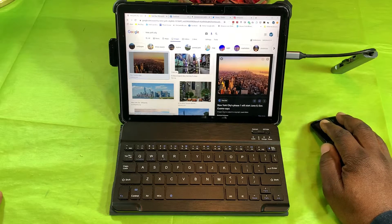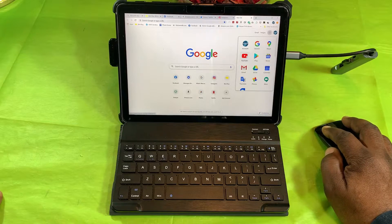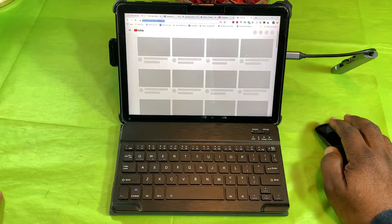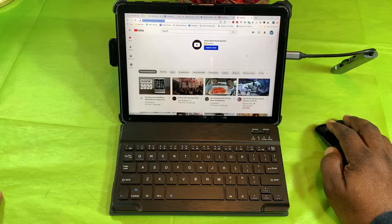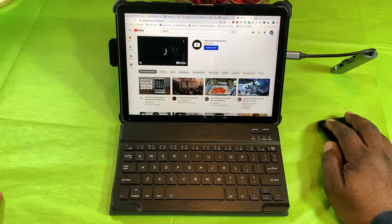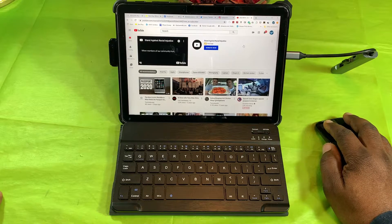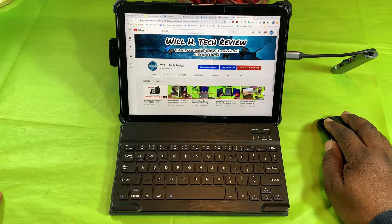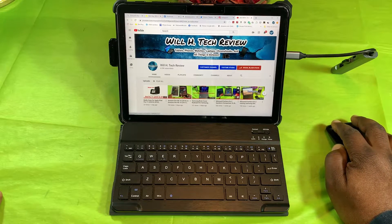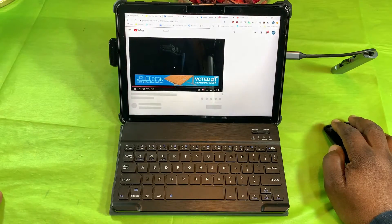I want to go to YouTube and check out a video. I want to rewatch one of Will H Tech Review's videos, so I'm going to go to my channel. I've got one, two, three, four, five, six, seven tabs open. Let's go to this video and get it playing.